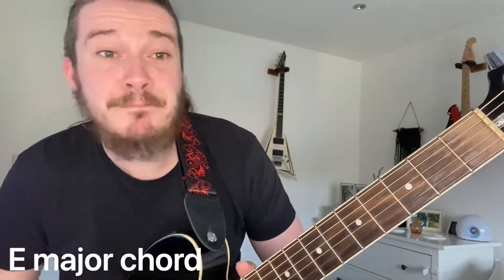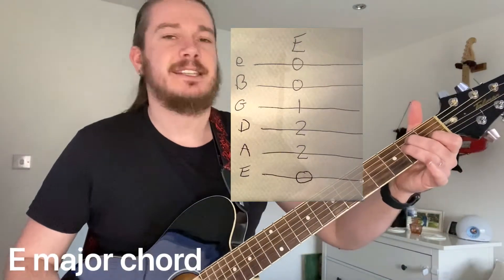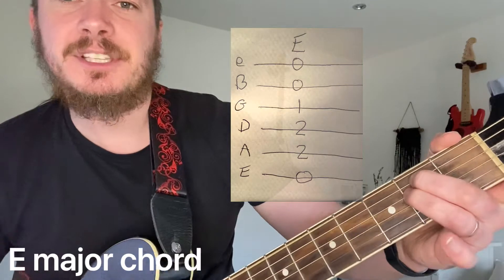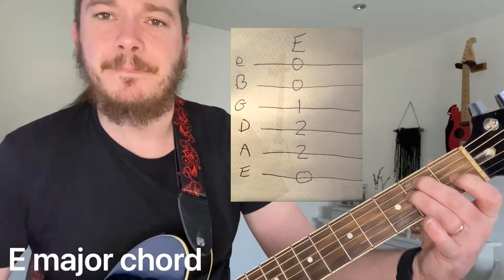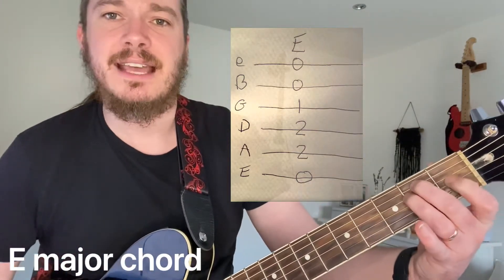An E major today. Here we go. So if you already know how to play an E minor, you're just going to add your first finger there on the G string on the first fret. So the only difference between E minor and E major is that finger comes on and off.